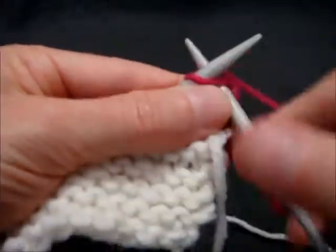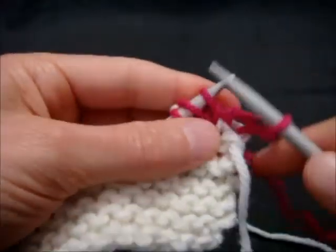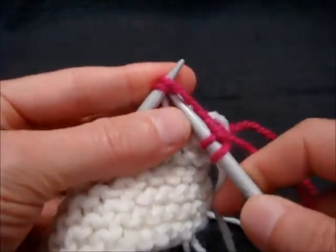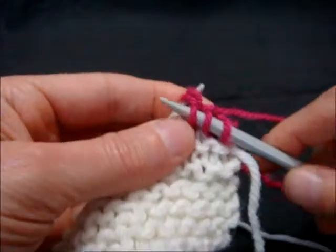Turn the work, knit two stitches, and then again we're going to knit the German short row stitch through both strands.